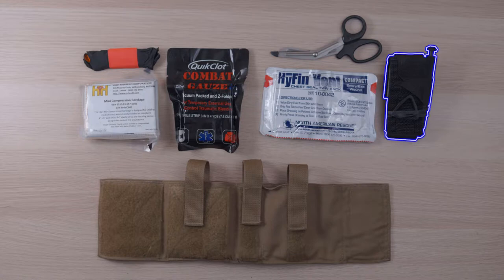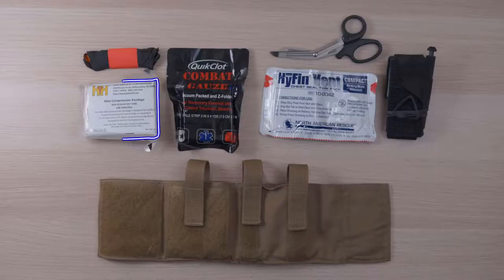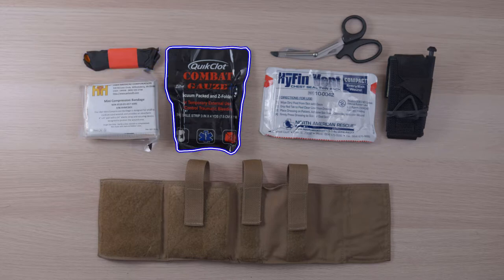So what do I carry in my AFAC? I believe this is a basic bleed control first aid kit. I carry a SOF-T Wide tourniquet — I did initially carry a CAT but swapped it out because the SOF-T Wide ended up being much thinner in here. I carry a pair of trauma shears in the skinnier middle pocket, and in the third pocket I carry an H&H mini compression bandage, a pair of nitrile gloves, and combat gauze with a hemostatic agent built in.